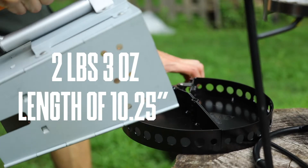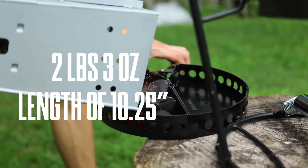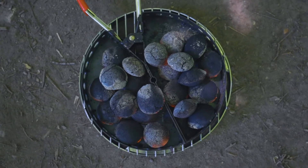Coming in at 2 pounds 3 ounces with a max length of 10.25 inches, the charcoal holder is anodized and constructed with holes on the outer edge that allow for ventilation, and a solid base that keeps charcoal dust contained for easy cleanup.